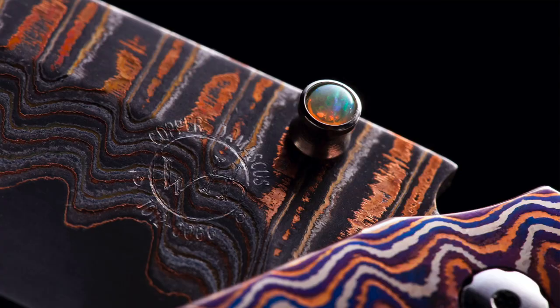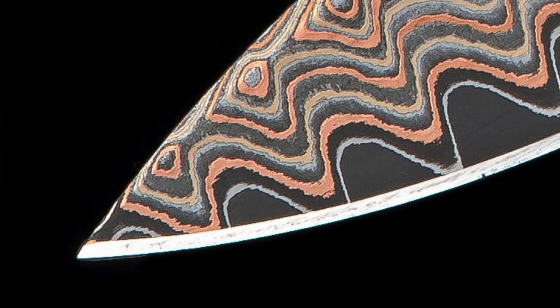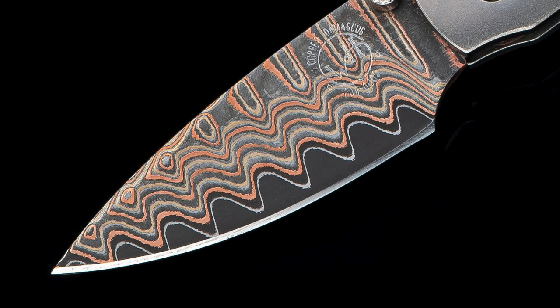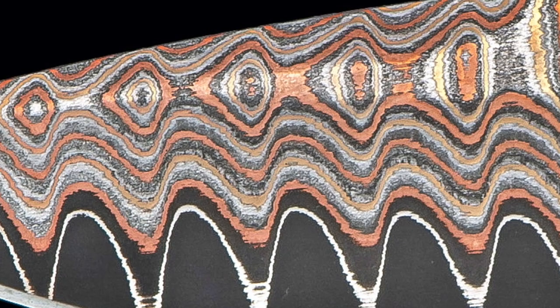It wasn't easy and it took some doing, but we ended up with this beautiful signature look. When you etch it and hand-polish it back, that undulating line of rough and ready copper intersecting the stainless steel and the harder core material that creates the edge is really distinctive. I love being able to bring color into the blade without compromising its performance at all.